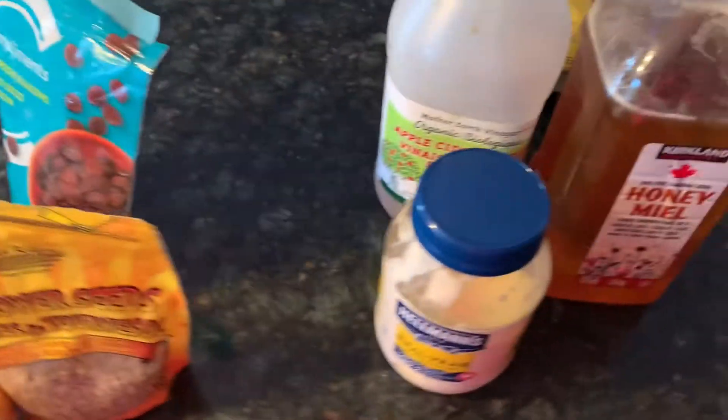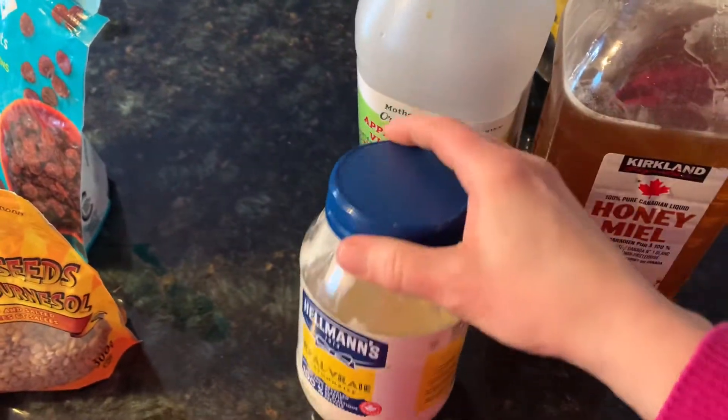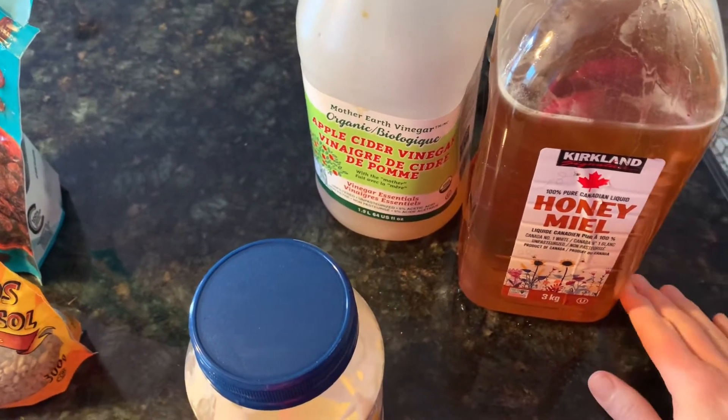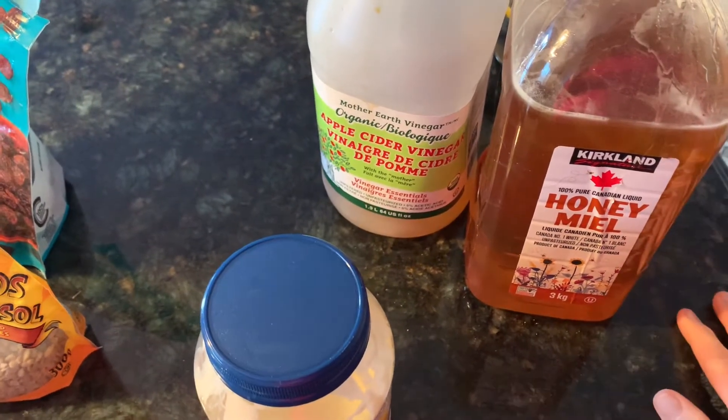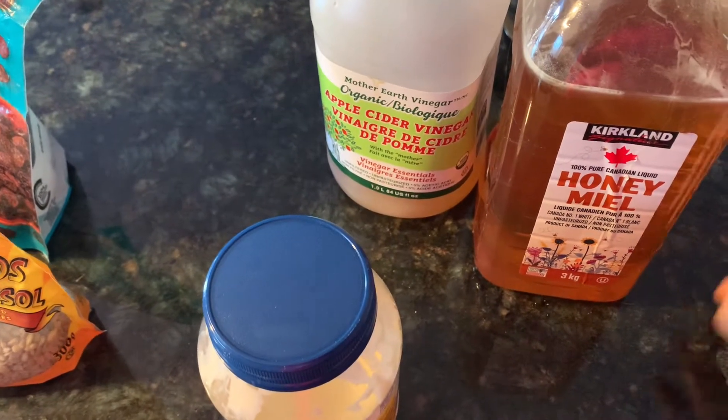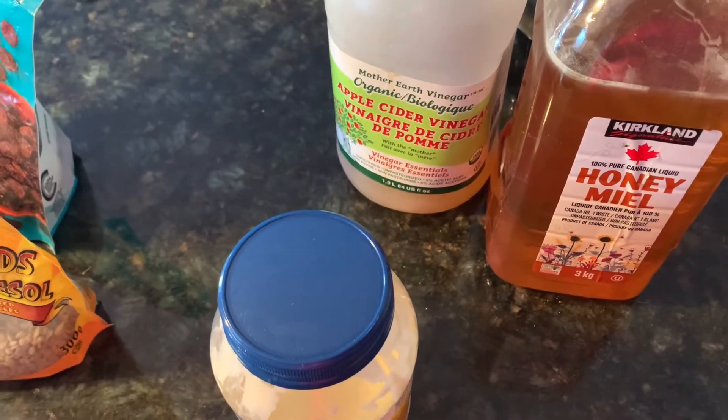For the dressing it will be mayonnaise, vinegar, and honey, or you can use sugar. I'll leave the amounts in the description box below, and I'll put this together for you. I'll start by cooking up my bacon.